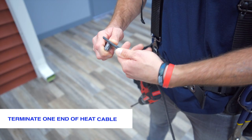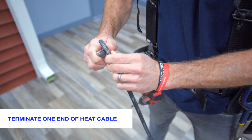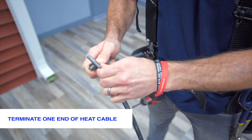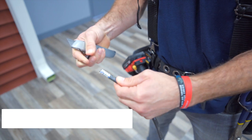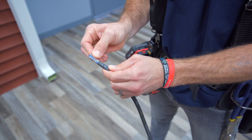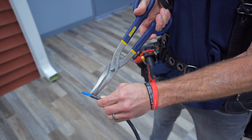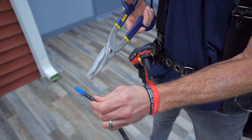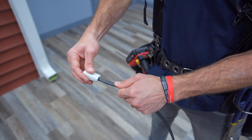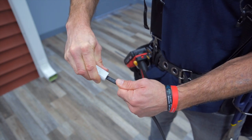The next step is to terminate one side. You can do this by scoring around the outside of the cable to take off the first black layer. You should be able to pull this off easily after scoring a couple times. The next step is to cut off the metal insulation layer — you can use snips to do this. Make sure you get the cut as close as possible. To terminate the cable, you will install it into a termination plug. This plug comes with silicone inside of it to make it watertight.